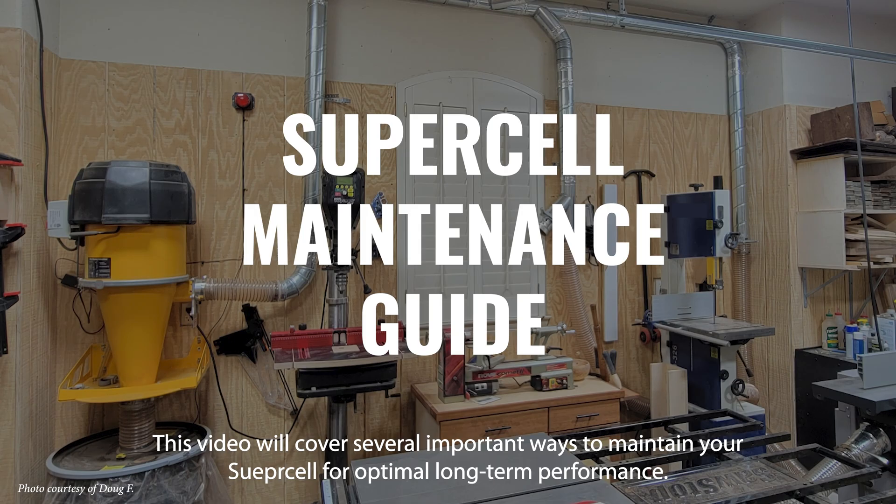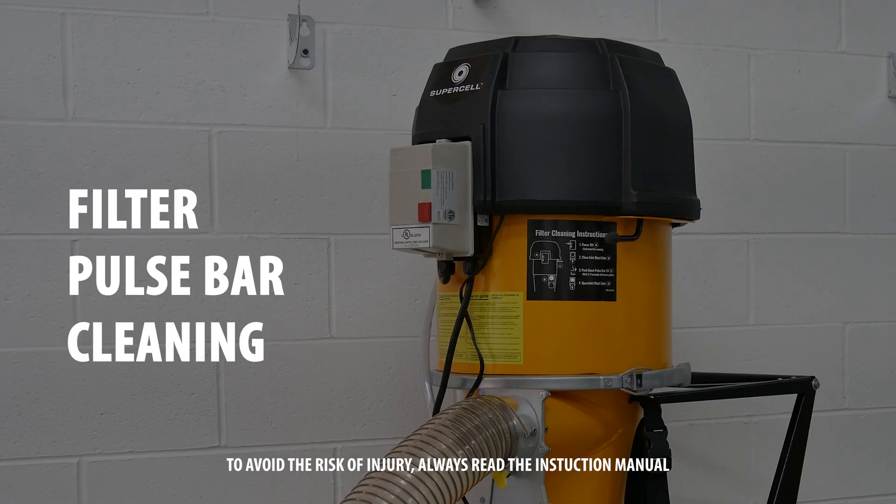This video will cover several important ways to maintain your supercell for optimal long-term performance. Filter pulse bar cleaning.